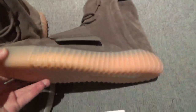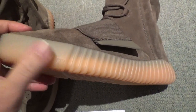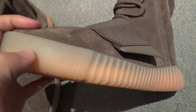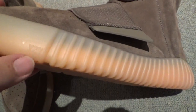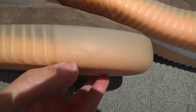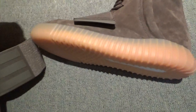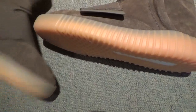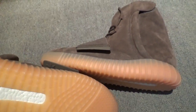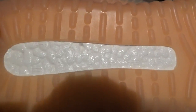Let me show you the midsole. You can see it's a little like the grey color but a little different — this one is not glued in dark. Print the easy letter here. And check the booster — this is BASF Boost, very smooth.